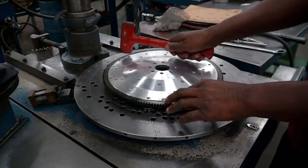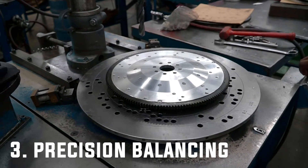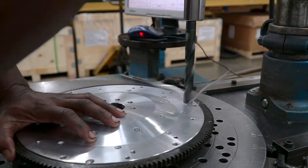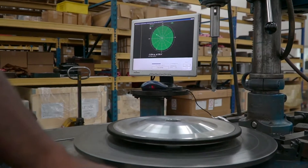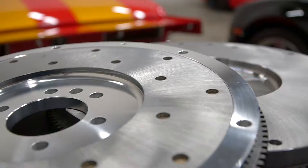The last and most important feature is the precision balance. Every single flywheel we build is balanced to within one half ounce inch of the factory specification. If it's a zero balance flywheel, it's balanced to zero. If it has a factory external balance, we work to those specific numbers to make sure it bolts in correctly right out of the box.